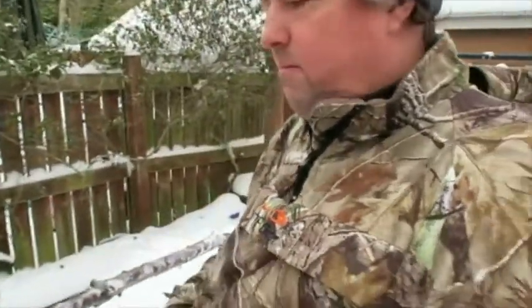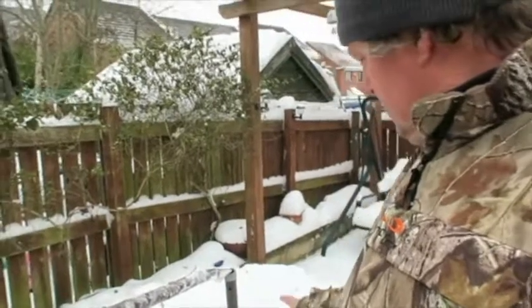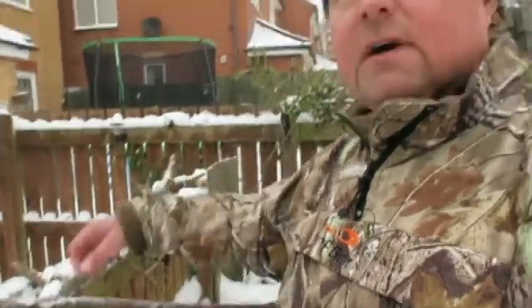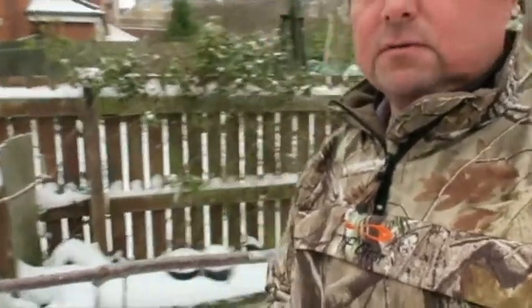I've got a table here and I found a branch while I was walking out, so I've put a branch on here. As you can see, there's a perch between the table and the fence. There's another branch here I've had for quite a while, and I've got some bird tables around with a bit of food.